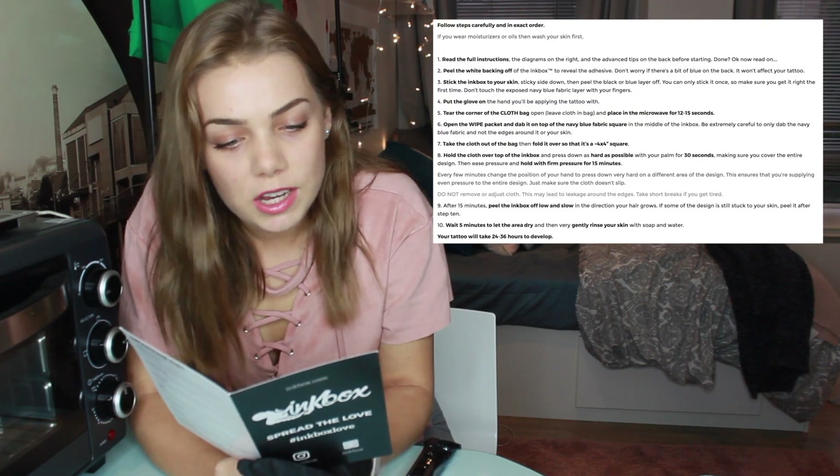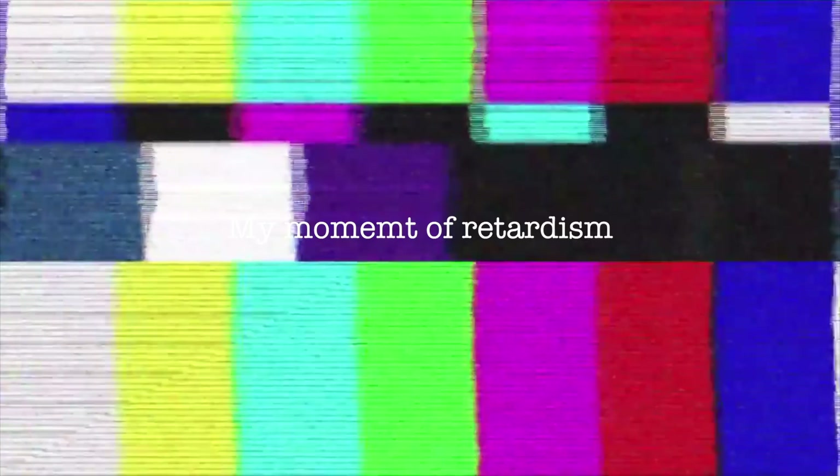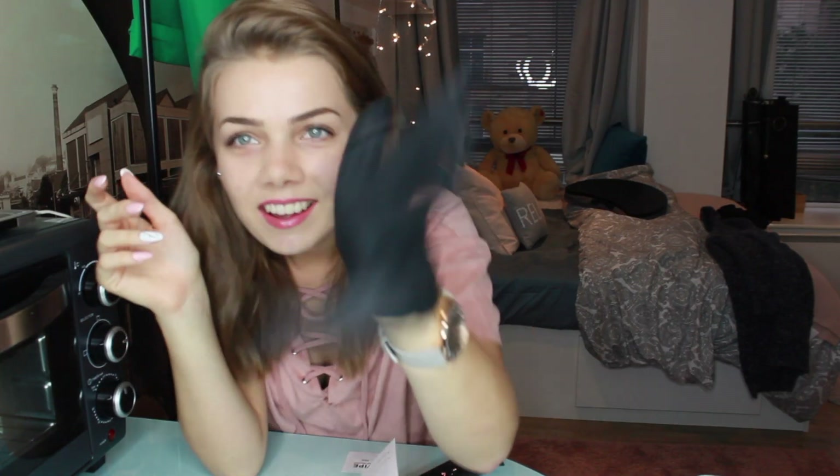Let's read the instructions — I'll put them on the screen as well. Peel the white backing off the ink box to reveal. Okay, so this is the ink. Let's remove this first so I can focus. Take the cloth out of the bag and pull it over so that's four times what's left. Okay, so I put this in the microwave apparently. Oh, mamma mia, that smells good. Let's put this in the microwave.